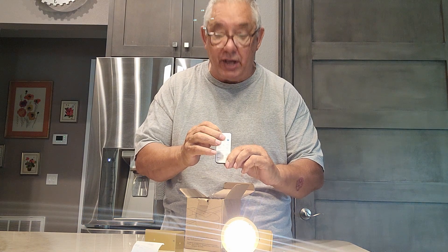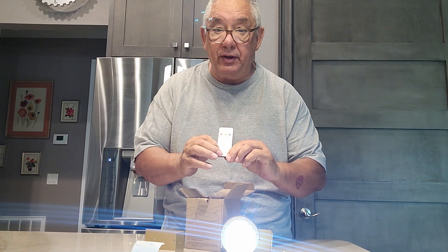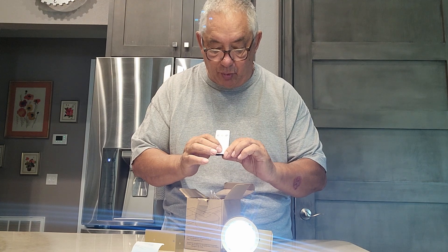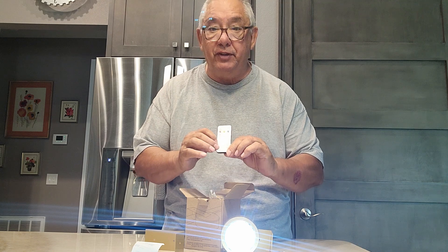There are three different settings: warm, medium, and low. You can dim it and raise it up higher. You can also set a timer — two hours, 60 minutes, 30 minutes, or 15 minutes — and the light will go off all by itself. Really handy little thing.